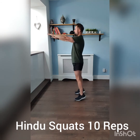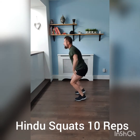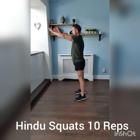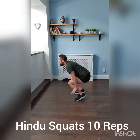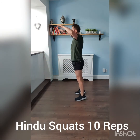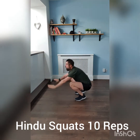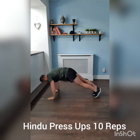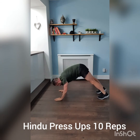Up on your toes, off you go. That's the 10 squats done. Press-up position, walking back. 10 press-ups, let's go.